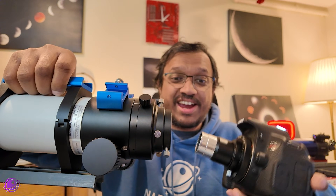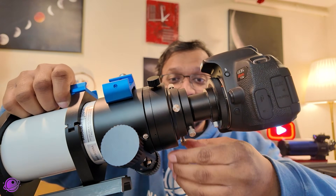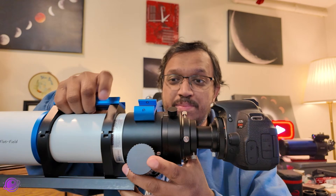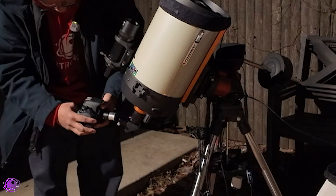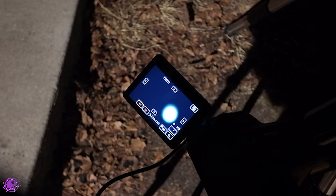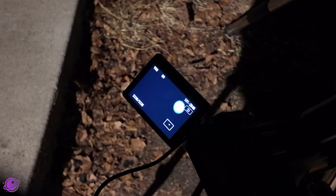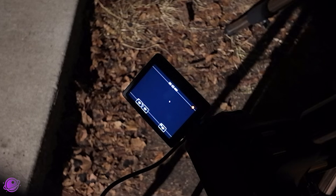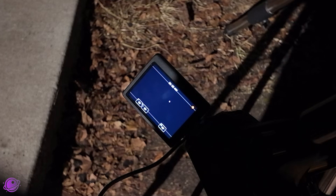To install this on a telescope: if you have a diagonal, you need to remove it and install the camera directly into where the diagonal would go, then tighten it. Now the telescope is essentially the camera's lens. I installed this outside, looked at my LCD screen, and focused. You may need to overexpose Jupiter a little to get it to focus, then adjust ISO and exposure settings until it looks good. If the result looks too bright, decrease the ISO or increase shutter speed. If it looks too dim, do the opposite.